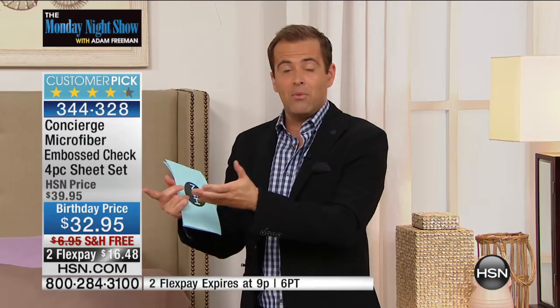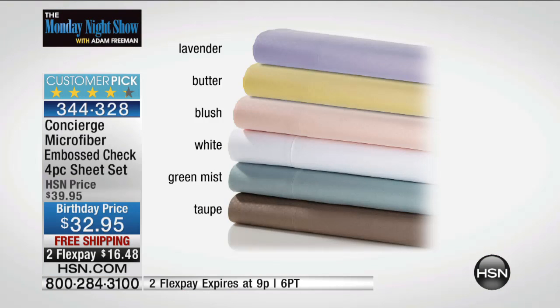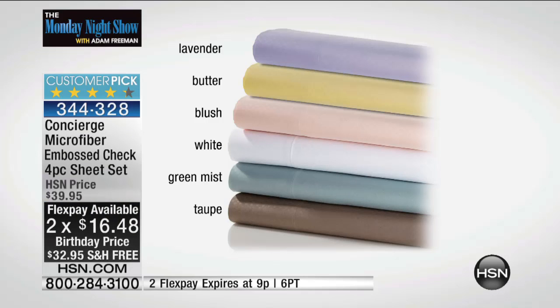You have to try them — really give it a go. Maybe it's for the guest bedroom, the kids' room, or your own bedroom. At this stage, the white, the blush, and the green mist are the most popular and will be the first to go. Our producer Alison says blush is the number one color.